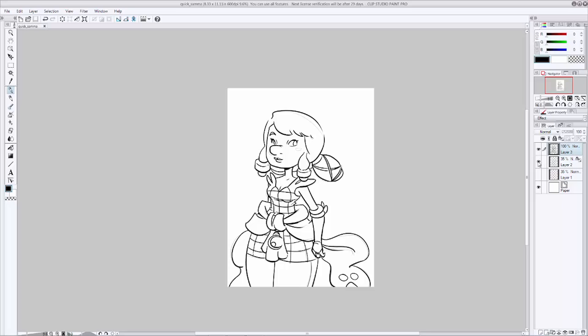Now that we're done inking, let's go ahead and move on to color. What's really important now is making color choices about your character's outfit that will work with the backgrounds you're going to put your character in. Take a moment to think about your setting and what colors you want to use. I know this character is going to be in a forest setting with a lot of dark greens and browns, so I want to make her outfit a little bit brighter to pop her out. Go ahead and hide the pencil sketch layer, then make a new layer underneath the ink layer and fill it with white, then merge the two together.